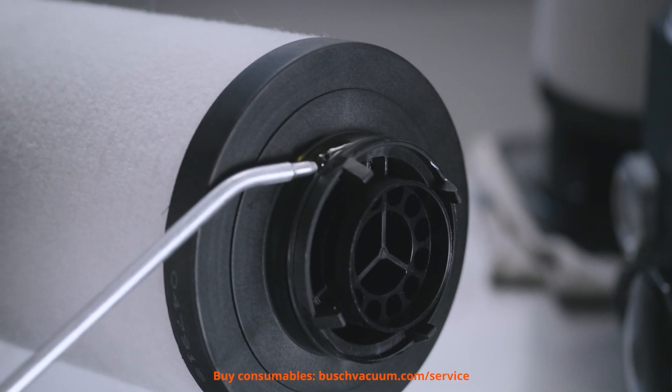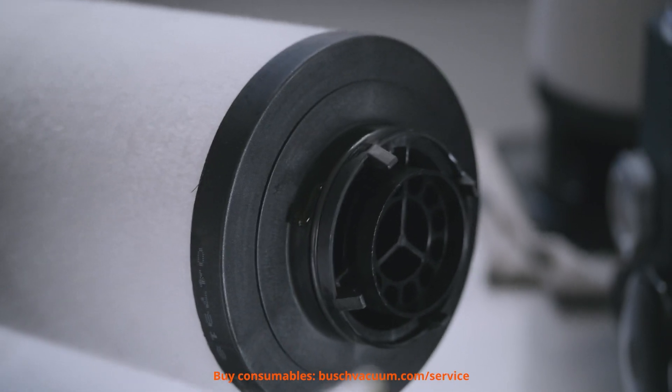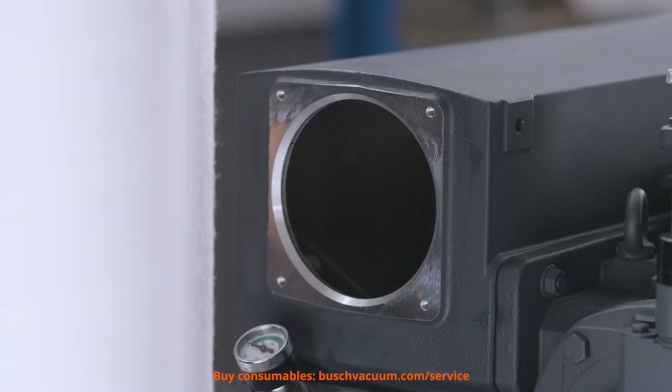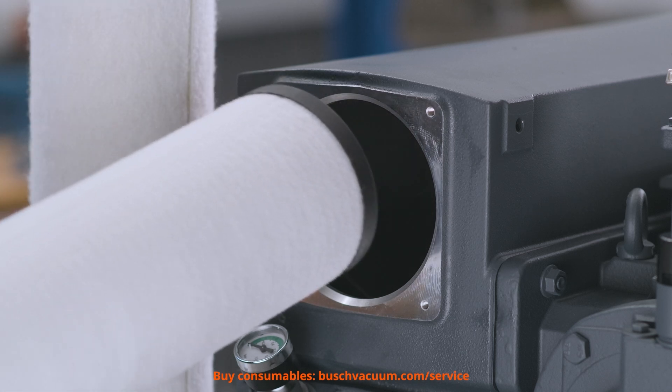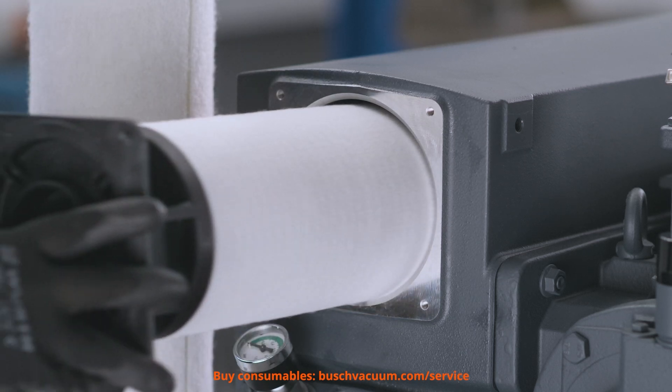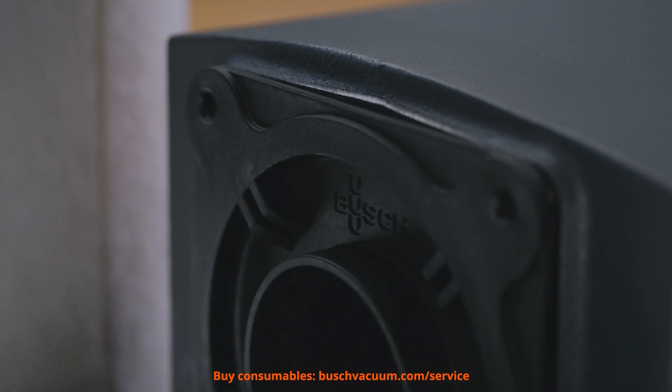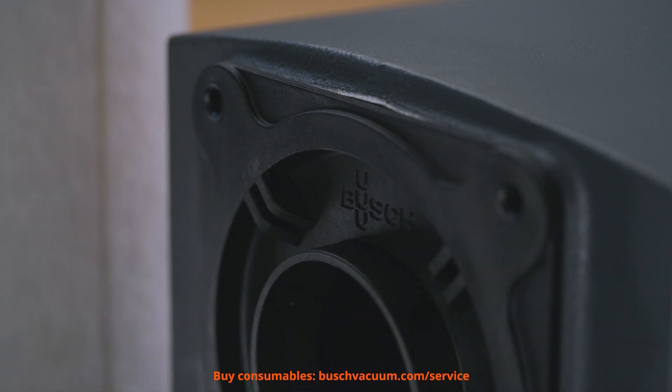Before we exchange the filters, we have to lubricate the O-rings. Now we can install the new exhaust filters in the carrier. It is important to make sure that the hollow tube is correctly seated in the base of the carrier, so that the filters fit correctly.